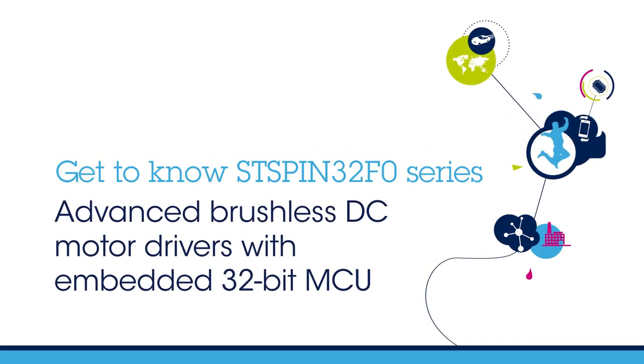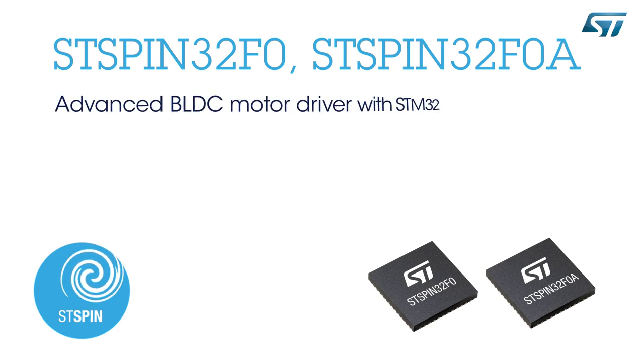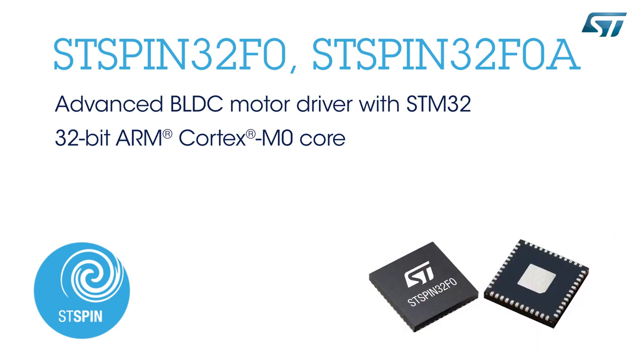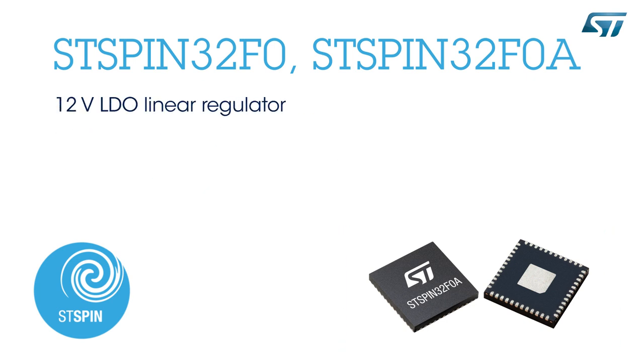Hello and welcome to Getting to Know ST's Advanced Motor Drivers, the STSpin32F0 Series. The STSpin32F0 and STSpin32F0A Advanced Brushless DC Motor Drivers combine an STM32 microcontroller — a 32-bit Cortex-M0 — and an advanced three-phase gate driver. They generate on-chip the 3.3-volt supply for the microcontroller and the 12-volt for gate driving circuitry.